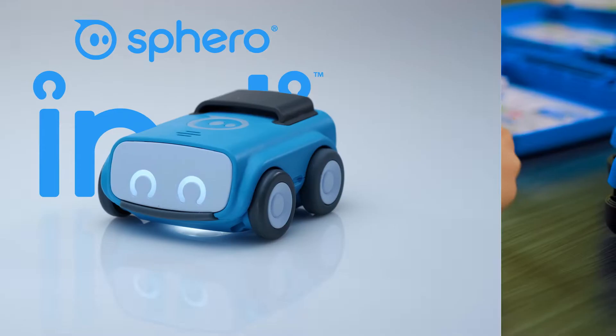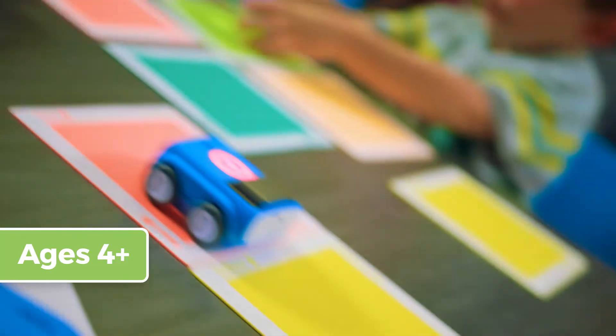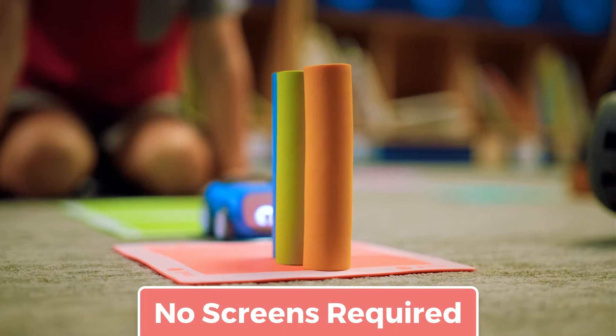This is Indie, Sphero's robot just for early learners that brings imaginative, play-based learning to the classroom. No screens required.